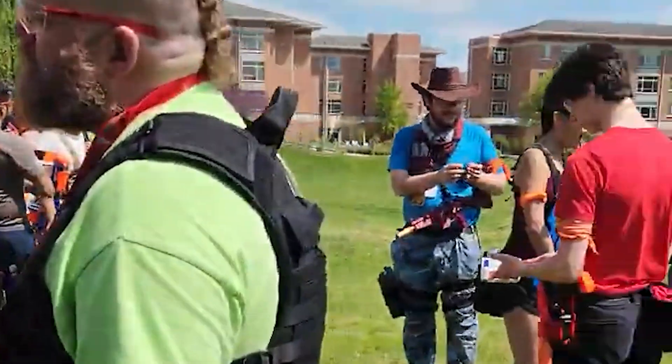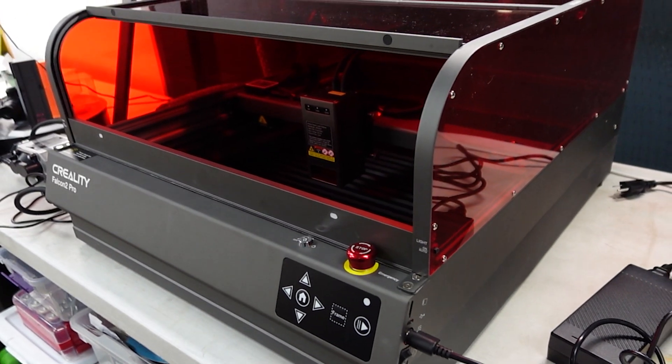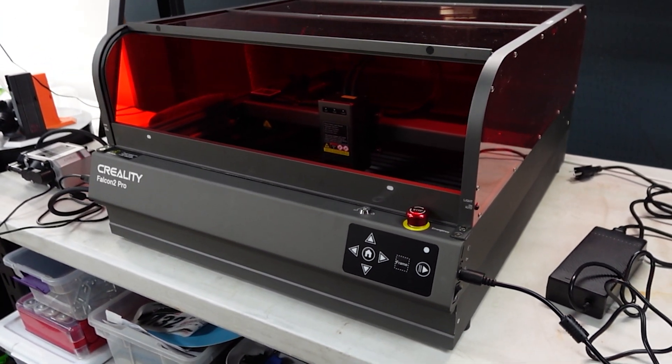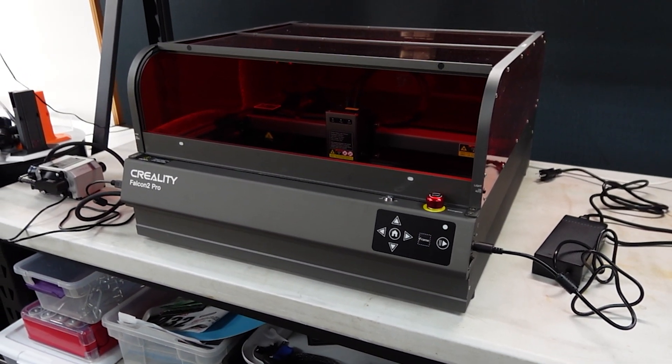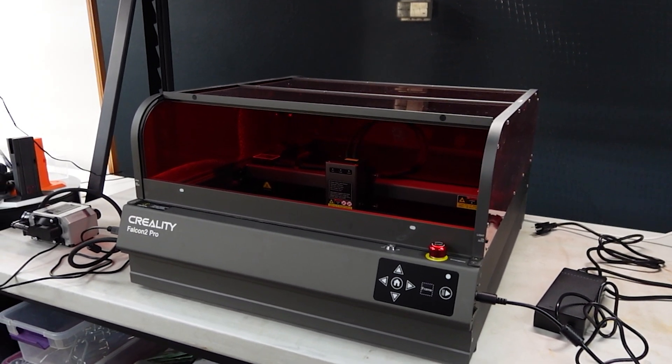The Creality Falcon 2 Pro has some incredible build quality, great safety features, and a massive cut bed. For the price, if you're wanting to get into laser cutting or engraving, this is an amazing starting point. Just be prepared that you will have to pay some licensing fee for the software. As always, I'm Dr. Flux — thank you for watching today's video. Be safe and happy laser cutting!